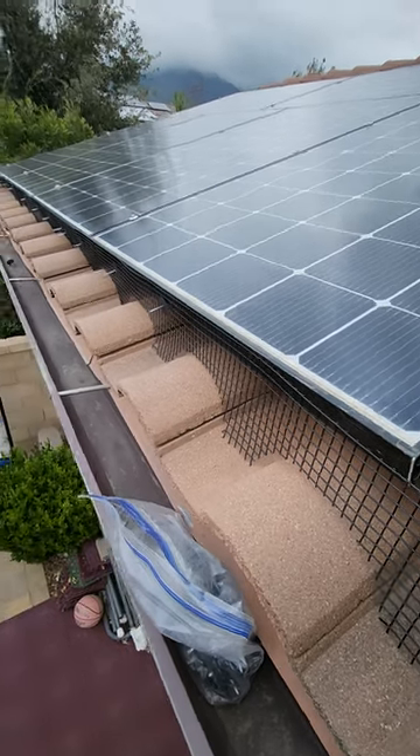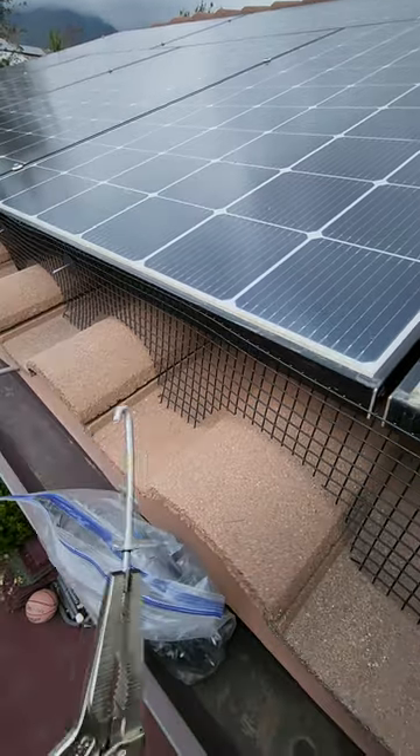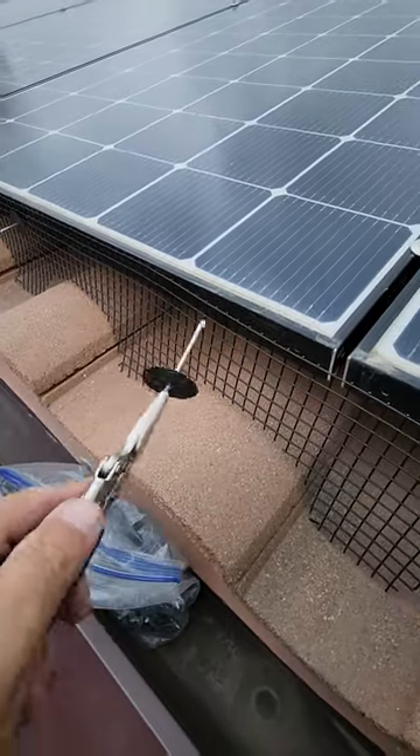Hey guys, we are here doing some bird proofing. Here is how you put a clip in underneath the solar panel.